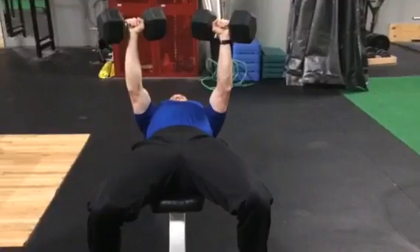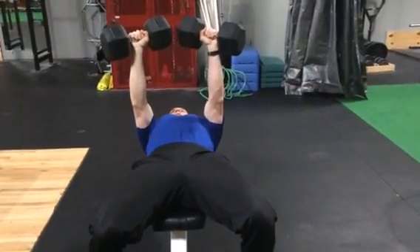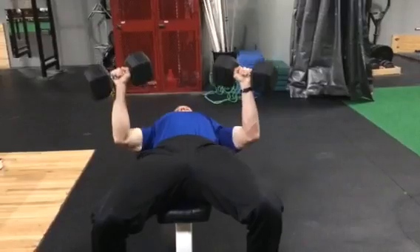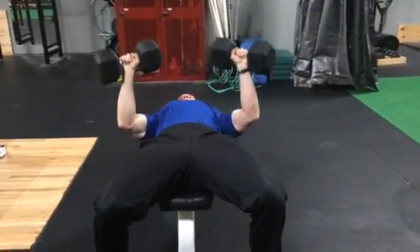Get that arch in your back. Traditionally you bring them down and push straight up like this. To maximize tension, bring it down and push out a little bit. By pushing out, you're keeping tension on your pecs through the entire set.